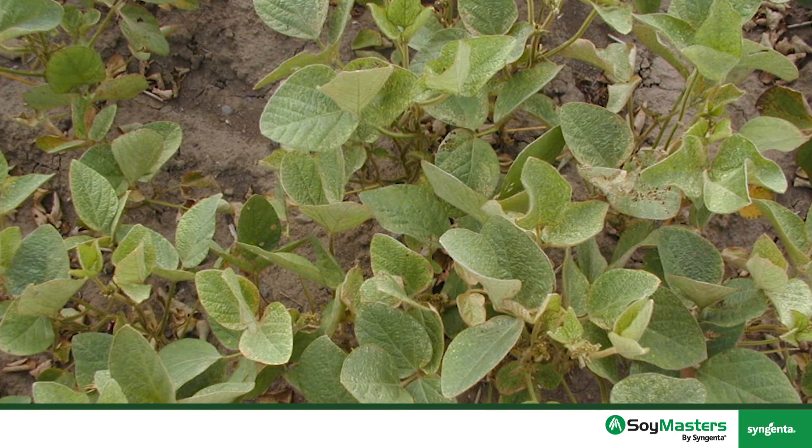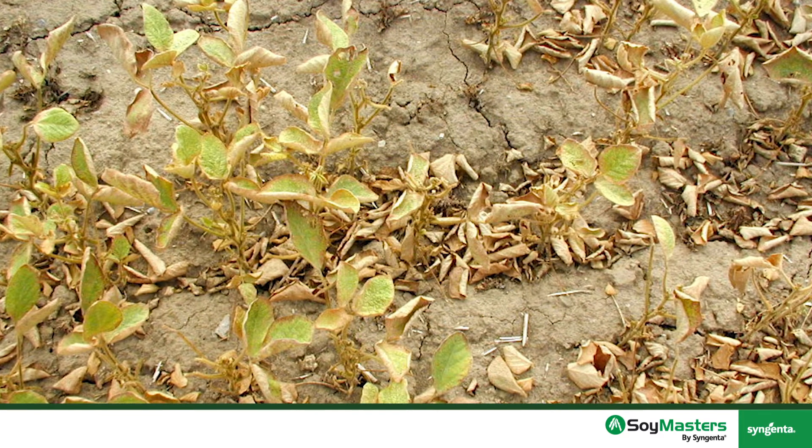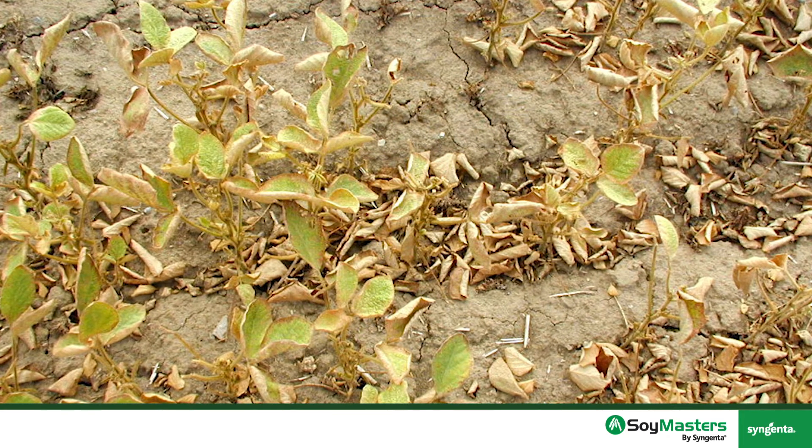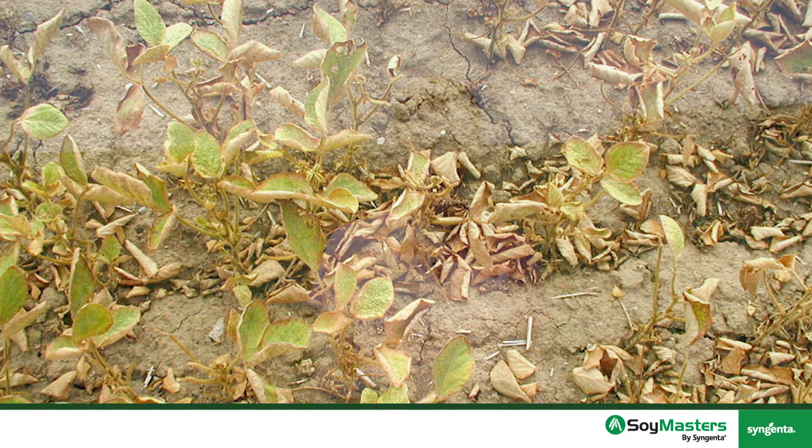Spider mites are very hard to see with the naked eye. You look for stippling on the underside of the leaf — a white or yellowish stippling. Then you take the leaflet and tap it on a white piece of paper. They're very tiny and hard to see, but if you see little specks of dirt start moving around on that paper, those are spider mites. A hand lens makes it a lot easier to see them.